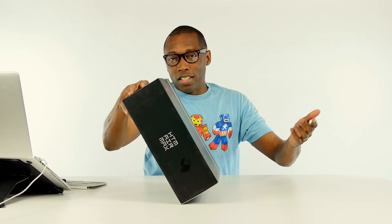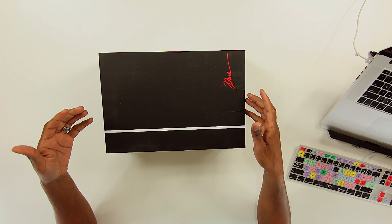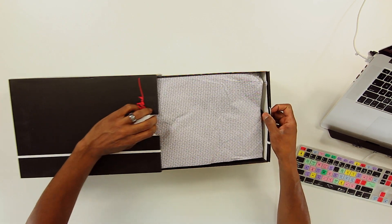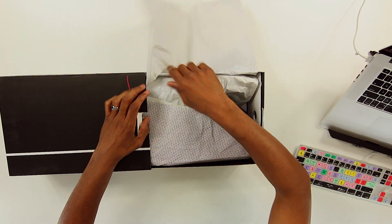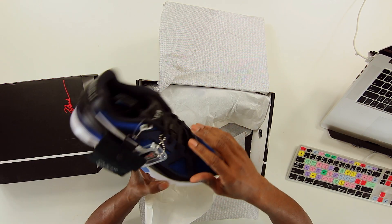So if you paid attention to Air Max Day — which you probably had no choice but to pay attention to — you know that Mark Parker, Tinker Hatfield, and Hiroshi Fujiwara each made their own variant of a shoe for Air Max Day. And Mark Parker's shoe was this shoe, the Air Max Ultra, which, as you can see when I opened it up, looks a lot like the Air Max BW. I think it was based on the Air Max BW.